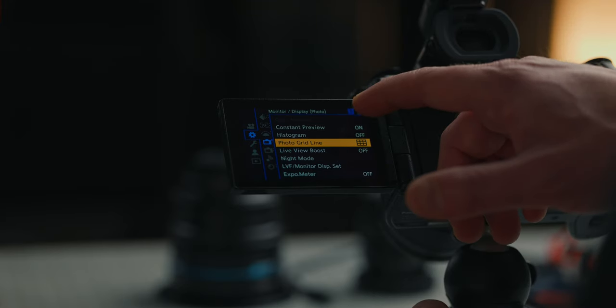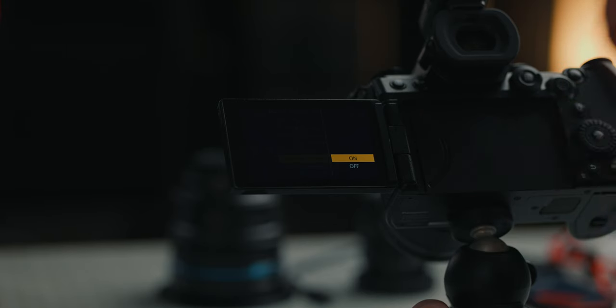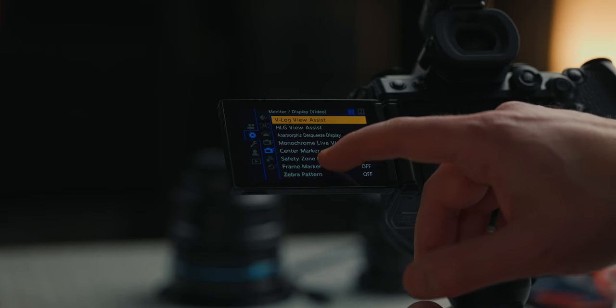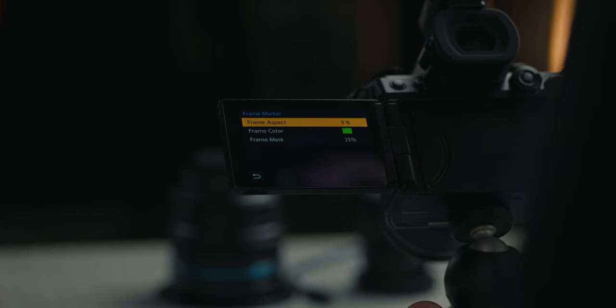From here, go to page two of the monitor display and set the luminance spot meter — turn that on. The luminance spot meter is a little square on your screen that you can move around, and it will tell you the exposure at different parts of your image. Then on the next display page, towards the bottom, we have the frame marker. We can turn it on and set it to different aspect ratios we might want to shoot in.